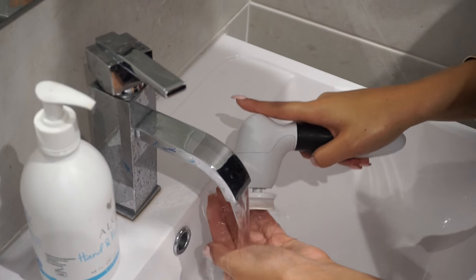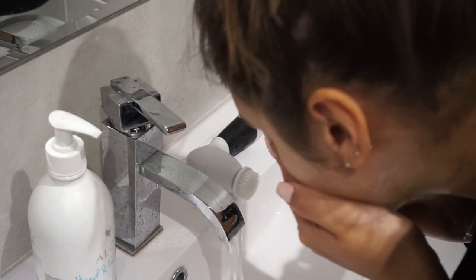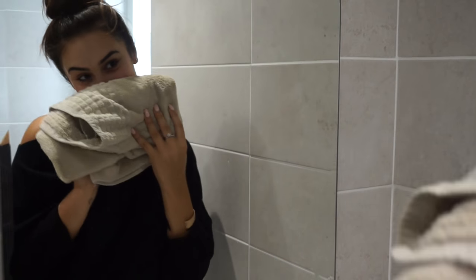I then rinse the brush in my hand to ensure all the soap is completely gone, and then rinse my face with water again. After that I just like to get a towel and pat my face dry — don't rub it, make sure you pat it.